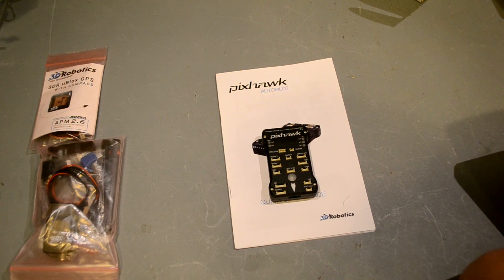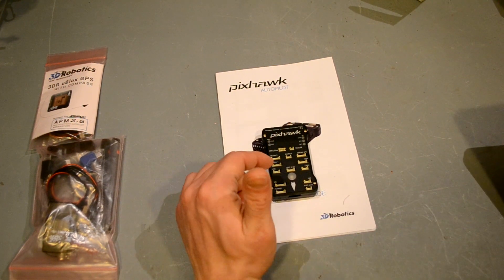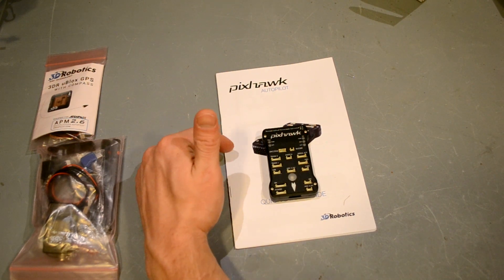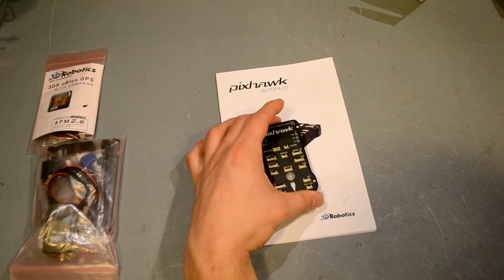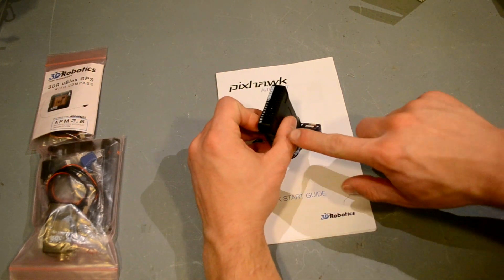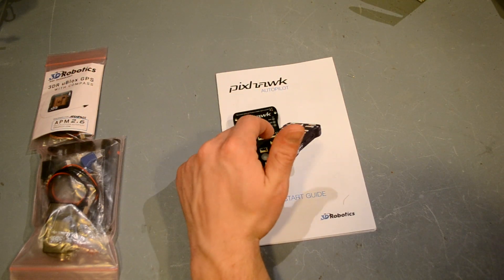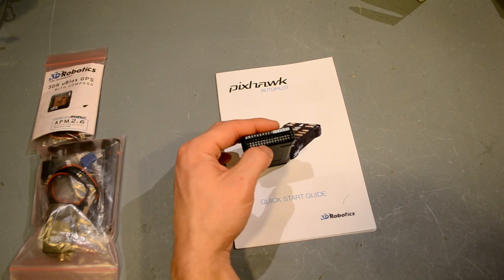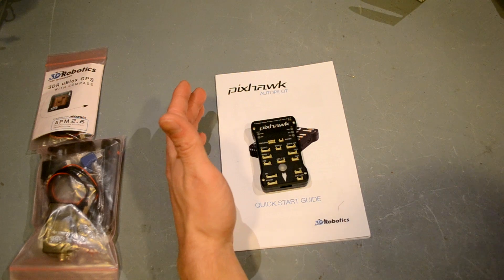There are no more solid-state relays — apparently they had some on-board switching but it's not really needed since you can always attach receiver-controlled switches off the board. The connectors are also easier to disconnect because the surrounding plastic forces you to push and pull them correctly without getting stuck. The case also prevents servo connectors from sliding out of place because of little locks built in.